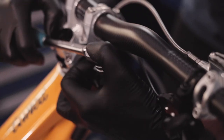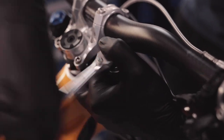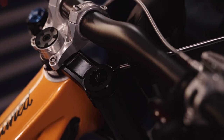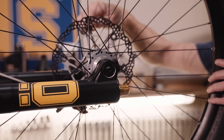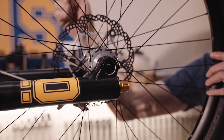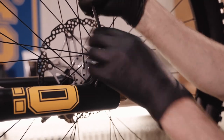Start by loosening the air spring top cap. Be careful not to slip and damage the cap if a lot of torque is required. Loosen the bolts on the top clamp. Clamp your bike in a workshop stand with the fork in a horizontal position. By doing this, you will avoid fluid spilling out of the fork accidentally.